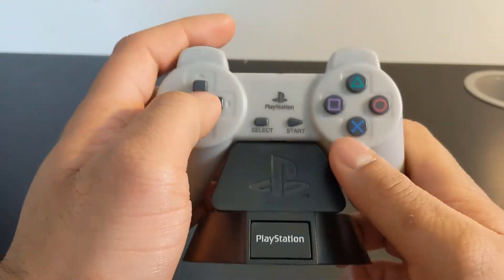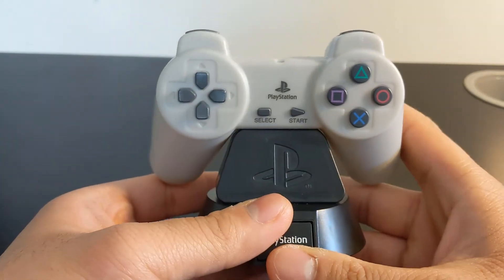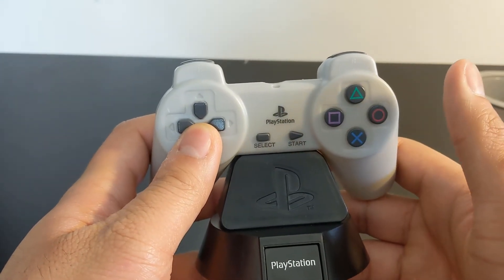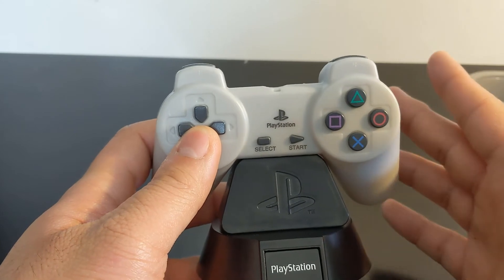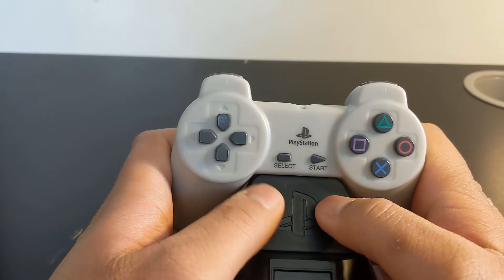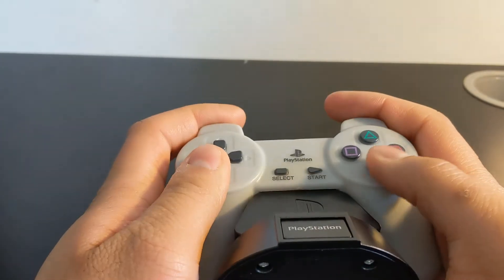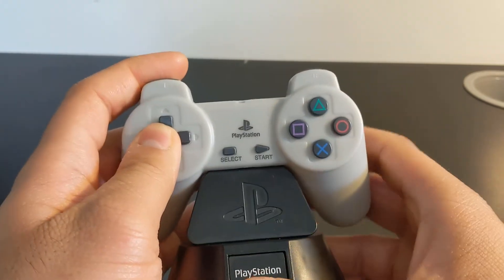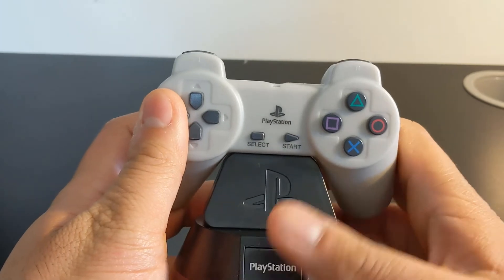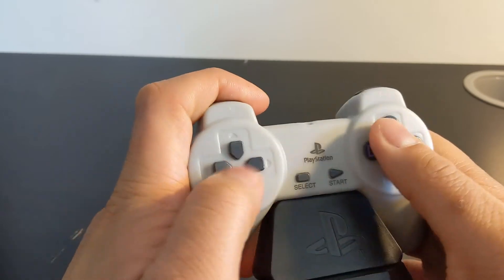This controller light was modeled after the original dual analog controller for the PlayStation 1 — this is before the analog sticks, the left and right thumbsticks, were added. This is the original controller that the PlayStation was released with back in the early to mid 90s, around 1993 to 1995.